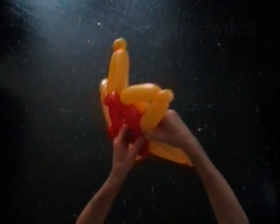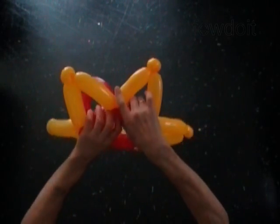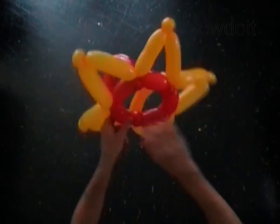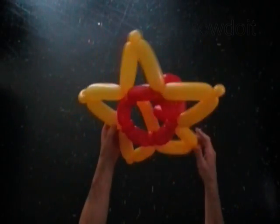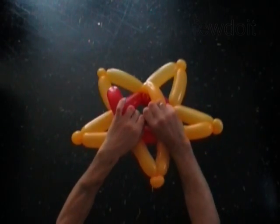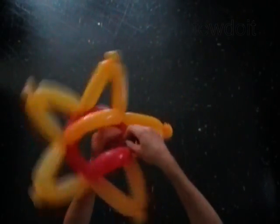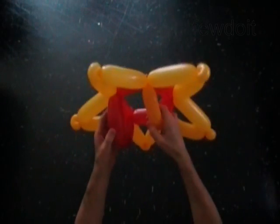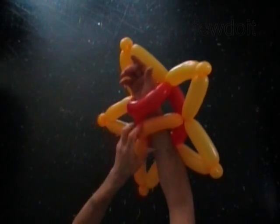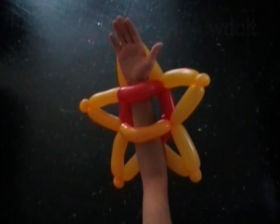Fix all bubbles in proper position. There is no use for the thirteenth red bubble — use scissors or your fingers to cut it off. Hide the end between bubbles. You can easily use this sculpture as a shield already — just pull your arm through the loops of both handles. You have a shield in the shape of a star.